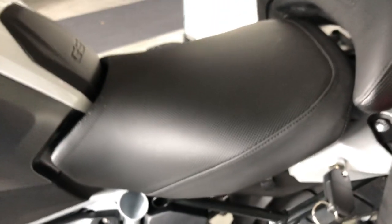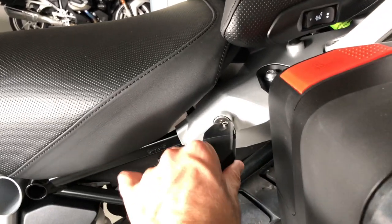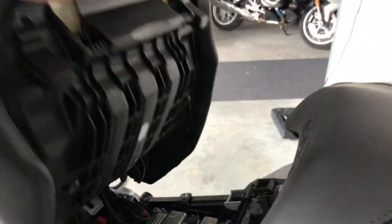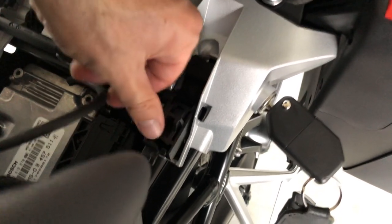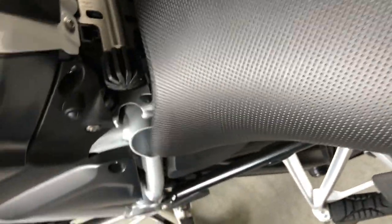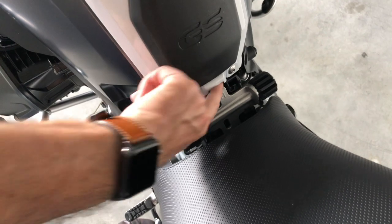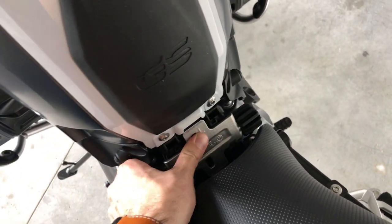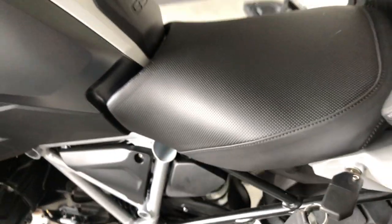You can adjust the height of the seat in two different positions. It's currently in the high position. To put it in the low position, rotate the key to the left and lift the seat. To put the seat in the lower position, you have to rotate two parts: this one first, and then you also have to rotate this one — press here to release it and rotate it like this.